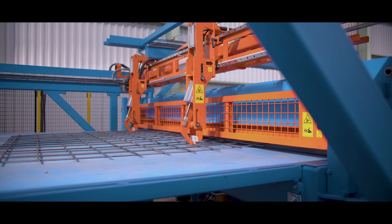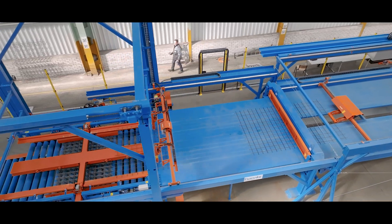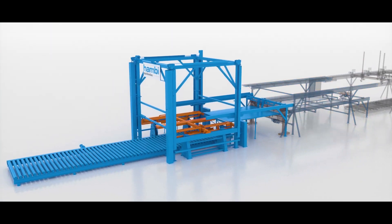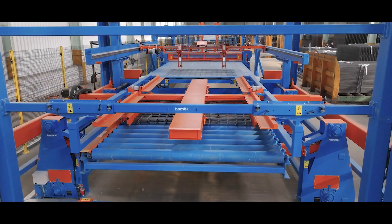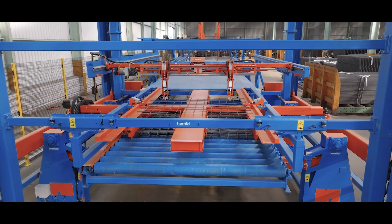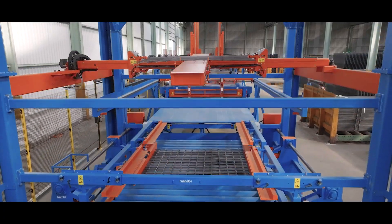Grippers pick up the cut piece and transport it to the turner unit. With this rotary drive, the meshes can be stacked compactly. To do this, a mesh is fixed on the turning frame, turned 180 degrees, and placed on a mesh that has not been turned.